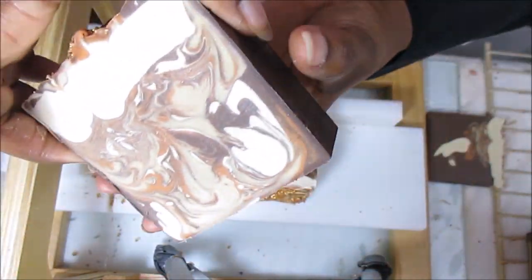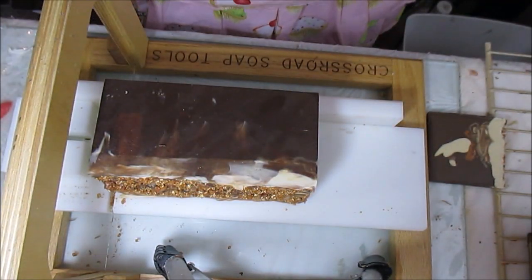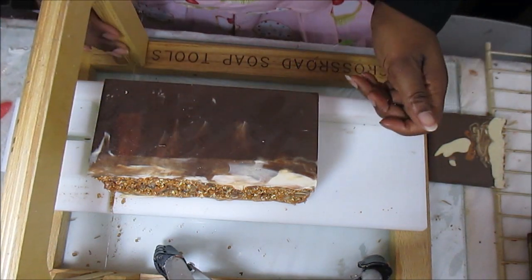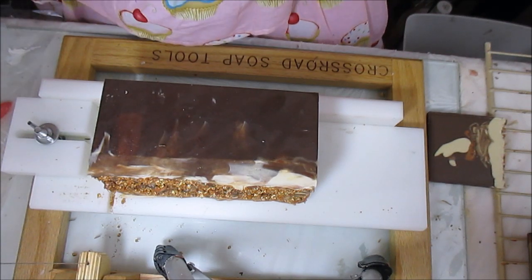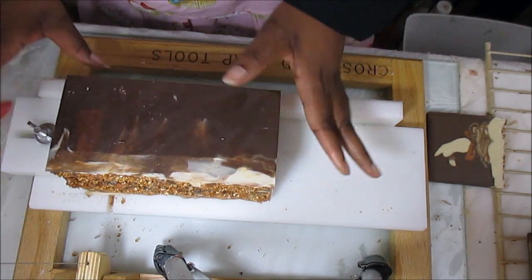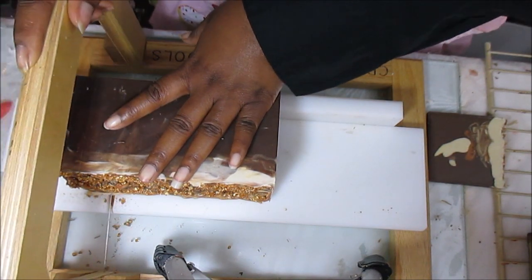If you like these swirls and this soap please give me a thumbs up because I'm super excited — I'm sure you guys can't tell! I've been waiting to see what's going on inside this soap and I am uber pleased. This soap has just made my day — I've had a very long day.